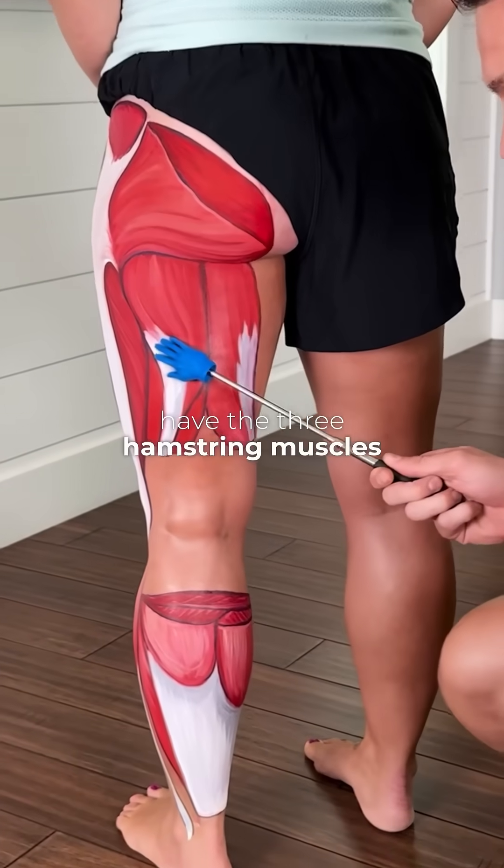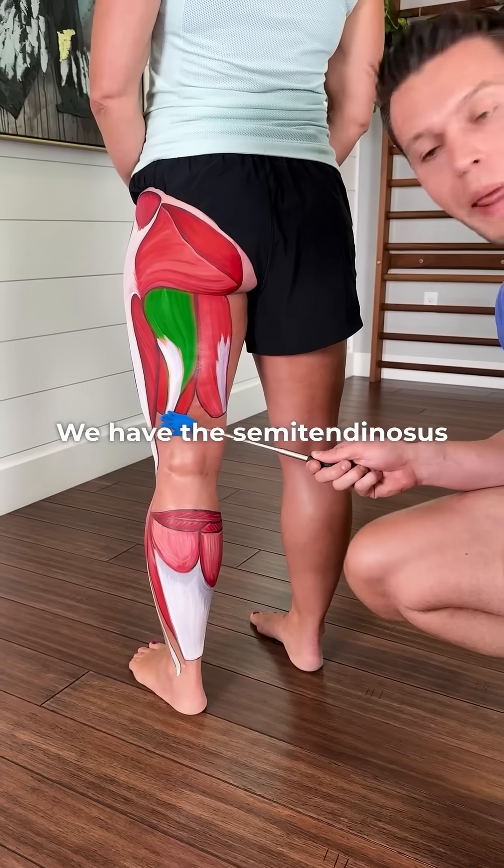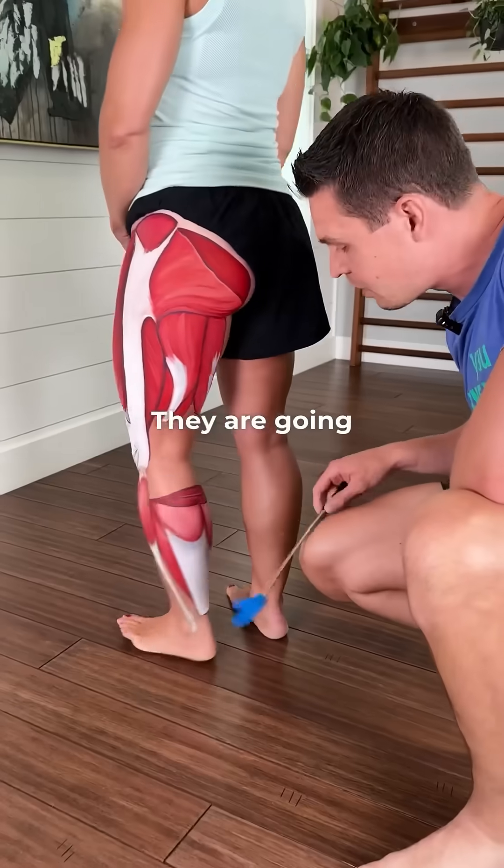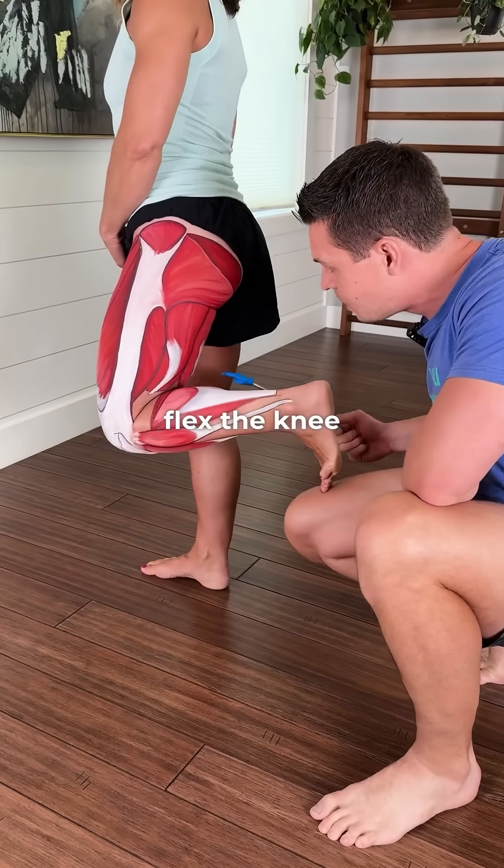Here we have the three hamstring muscles. We have the semitendinosus, underneath it is the semimembranosus, and then we have the biceps femoris. They are going to flex the knee and extend the hip.